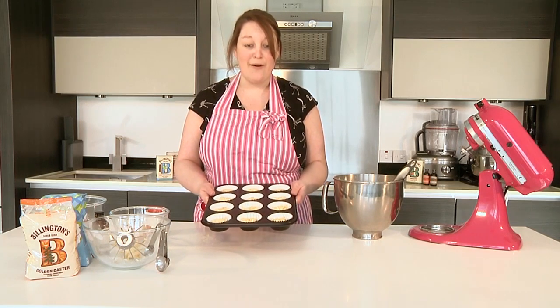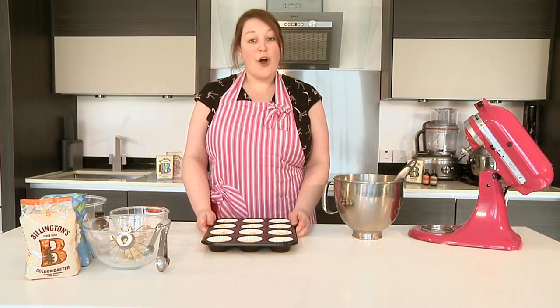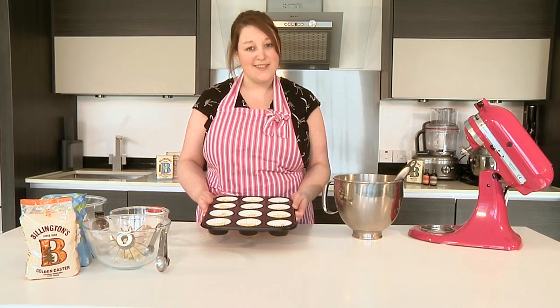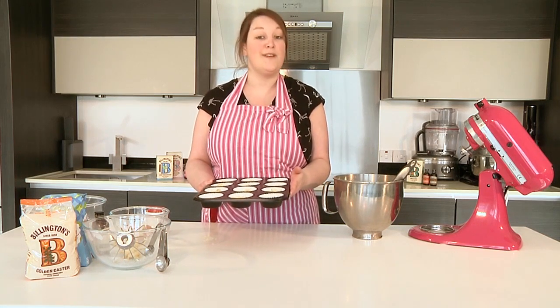These look ready to go in the oven now. Pop them in at 180 degrees Celsius — if it's a fan oven, it'll be 160 degrees Celsius, or gas mark four. I'm going to pop these in now for 20 to 25 minutes.